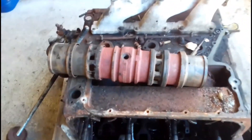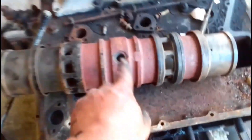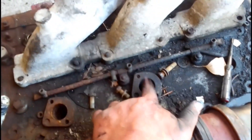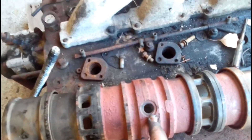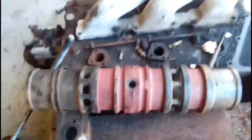Now once you've got your liner out, you may think you've won the battle but you haven't. Getting it back in is equally as hard if not harder. What you've got to do is line up this injector port exactly with this injector plate here. If you don't get it spot on, the injector sleeve will not screw into this port.